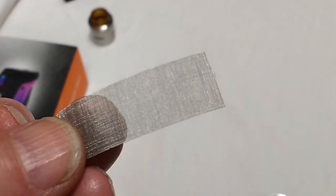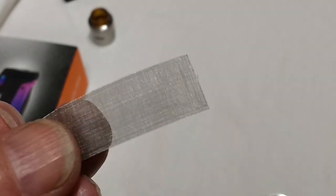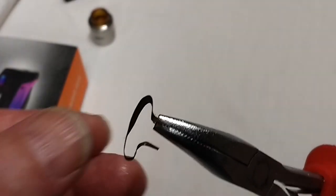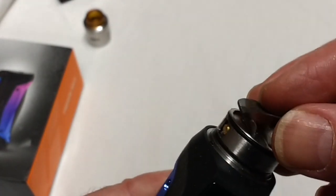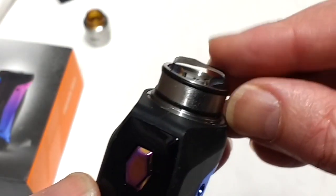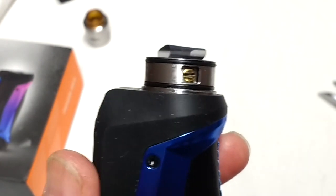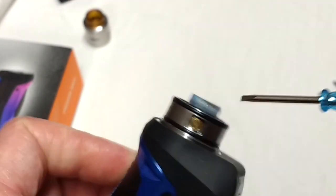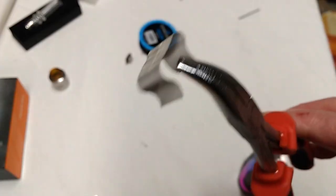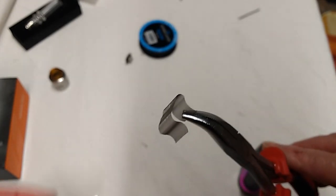These pieces of mesh have to be cut to size and bent to shape, and the shape we're aiming for is a flat mushroom shape. Here's one I've taken out — it's a bit rough, but it gives you an idea of the shape. You can see how that fits into the RDA slots — put it in, and then the screws are tightened. It even comes with a little screwdriver just to hold it in place. The spice itself is loaded onto the top of the mesh.